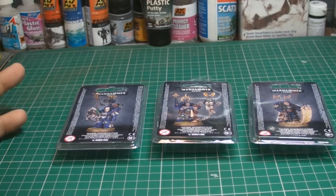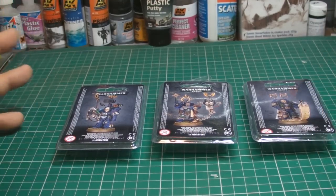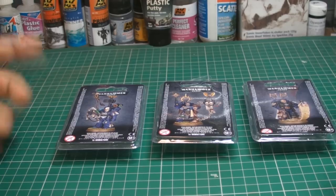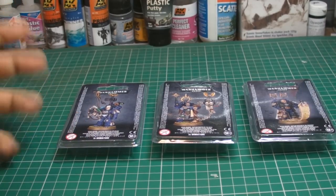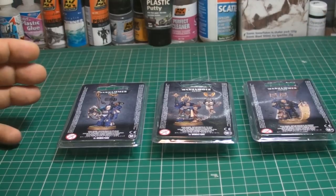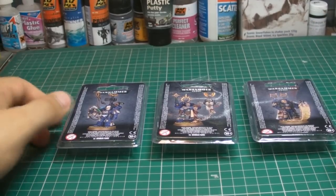Especially if you're playing large apocalyptic games, it could be quite good. Or if you wanted to customize your Forge World stuff to fit in with captains in 40K, you could use a bit of this with other bits and pieces. Anyway, let's have a good look at them.